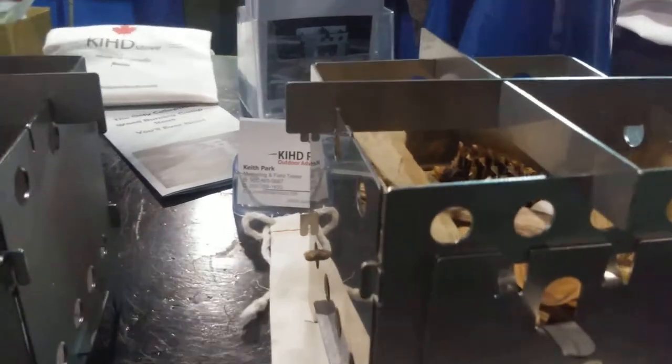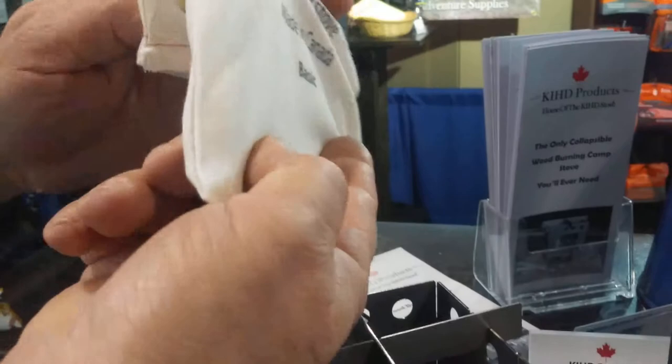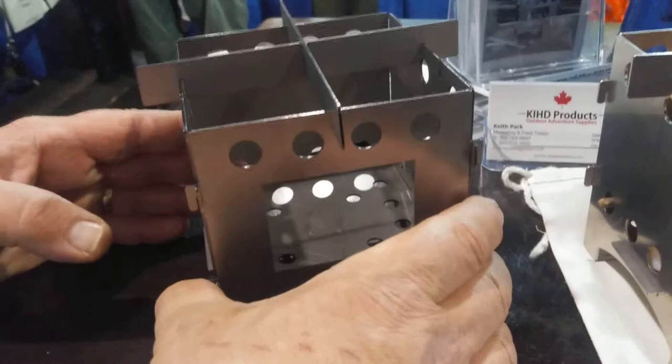This is fully assembled right here. When disassembled, it does fit in the bag — packs down nice and compact, fits right in the gear package. This one here is 18-gauge cold roll steel. We also have stainless steel, and for the lightweight campers, we do have titanium as well.